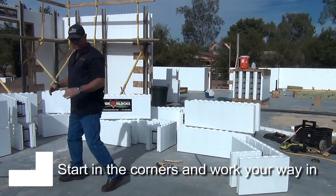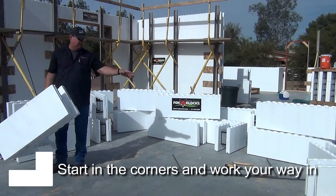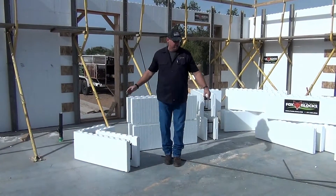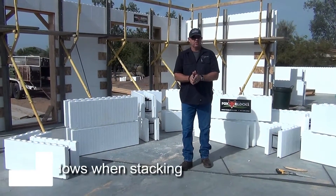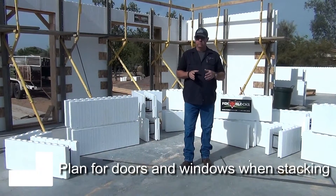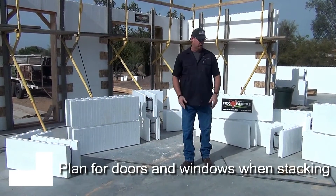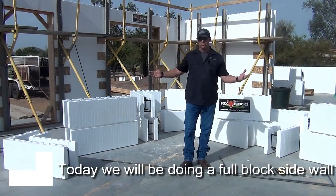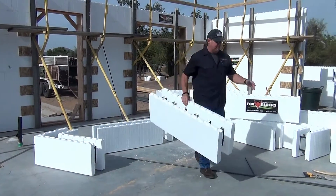We'll always start in the corners — we start in both corners — and then we're going to work towards the middle. Ideally you want to hit a door, and if there's not a door on the wall we want to hit a window. If there's not a window on the wall we're just going to pick a spot in the middle somewhere. But for this wall, to keep it simple, we're going to say this falls on a full block.